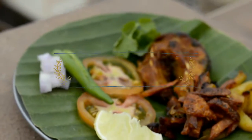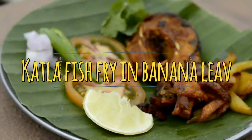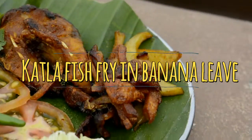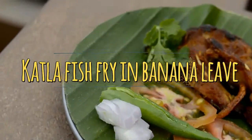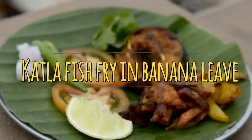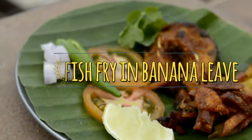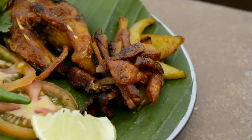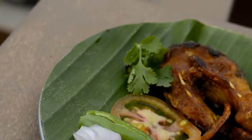Hello everyone, welcome to my channel. This is Tanu here and you are watching Tropical Penguin. Today I will be preparing catla fish fry in banana leaf. This recipe is famous in Bengali as well as Andaman cuisine.